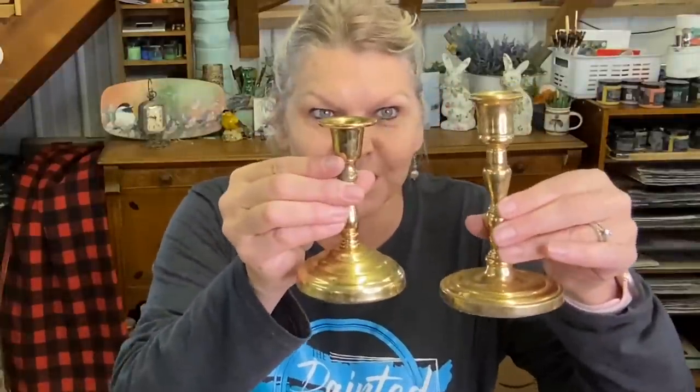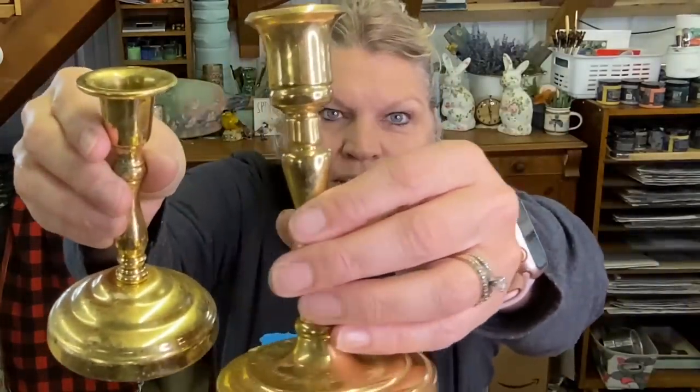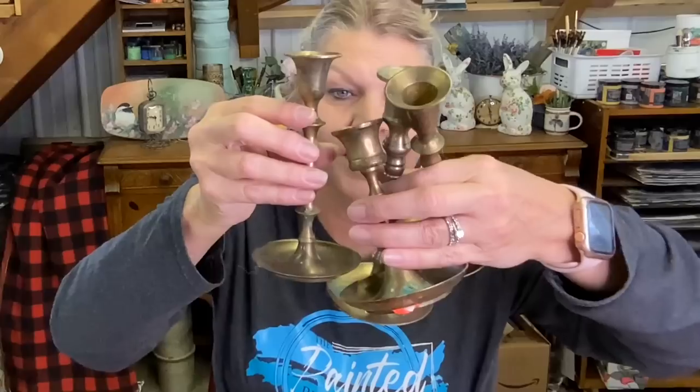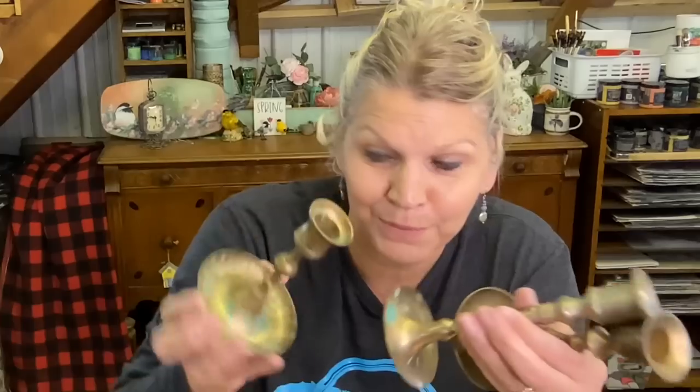First of all, I got candlesticks. The first ones I got were these two, and they were at the thrift store. All of these were there on the same day, so someone must have gotten rid of their candle collection. These are very heavy — they're gold. Then I got these four. They're really grouty, like someone had a green candle, and they really need to be cleaned up. They're really, really dirty. The bad part about thrift hauls is you have to clean them — sometimes they're really gross.